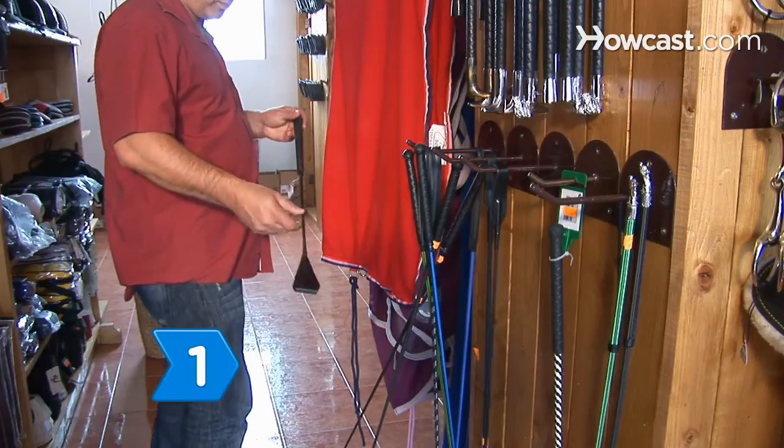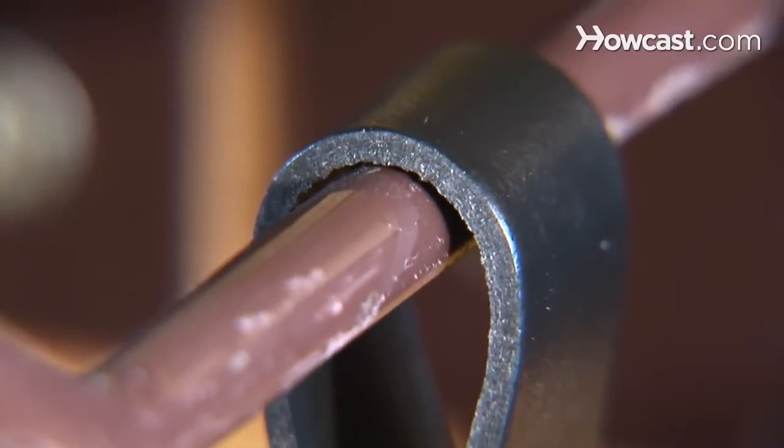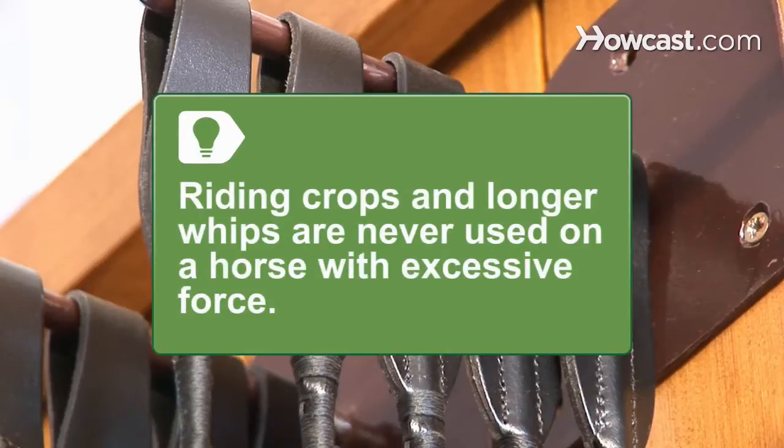Step 1. Purchase a riding crop for equitation or jumping. Consider one without a strap to prevent injury to yourself. Riding crops and longer whips are used to correct faults in a horse's posture, movement, or understanding of a command. They are never used on a horse with excessive force.